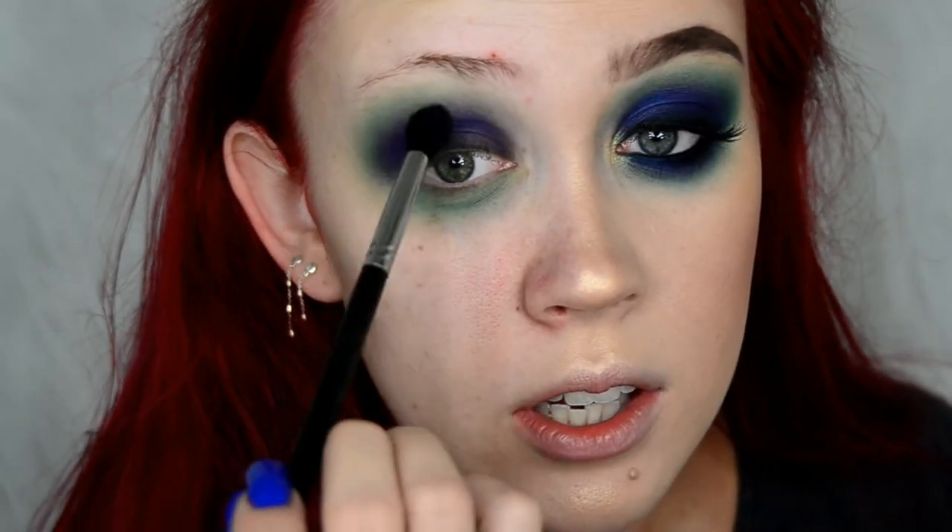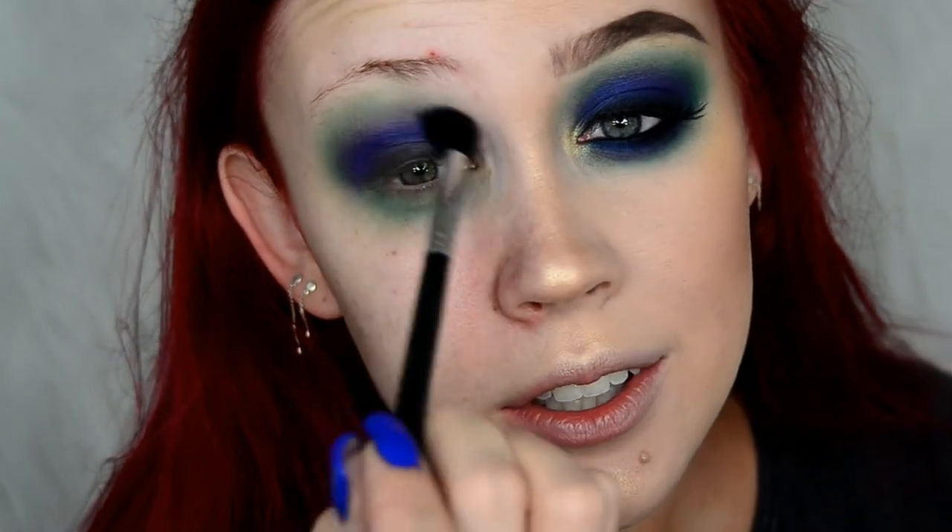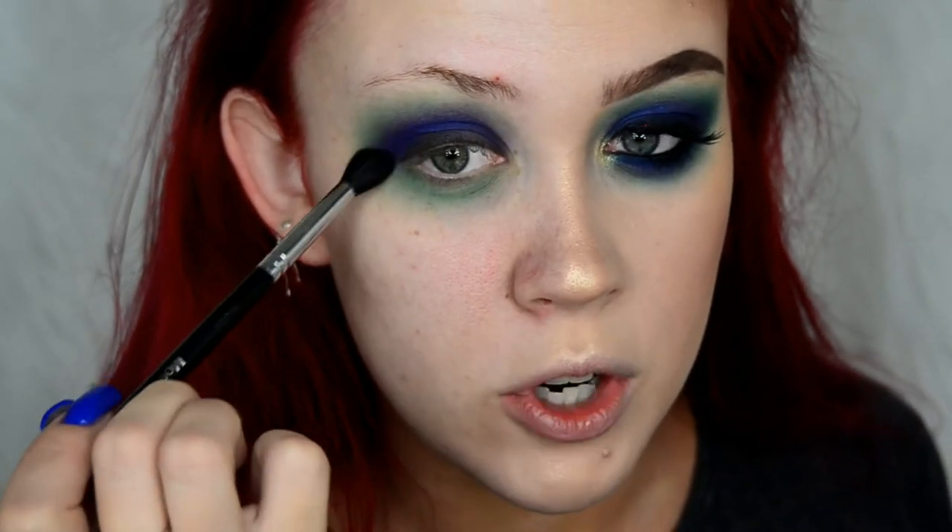I absolutely love this eyeshadow palette — it's probably my favorite palette I've ever owned. I love Makeup Geek eyeshadows, but even though they're in my Z palette I still consider them singles. Oh my nails match this — I didn't even realize! I'm feeling goofy today, I guess because I got enough sleep last night for once.